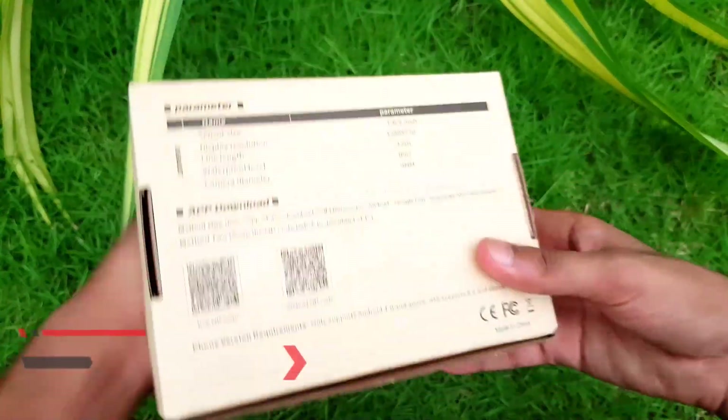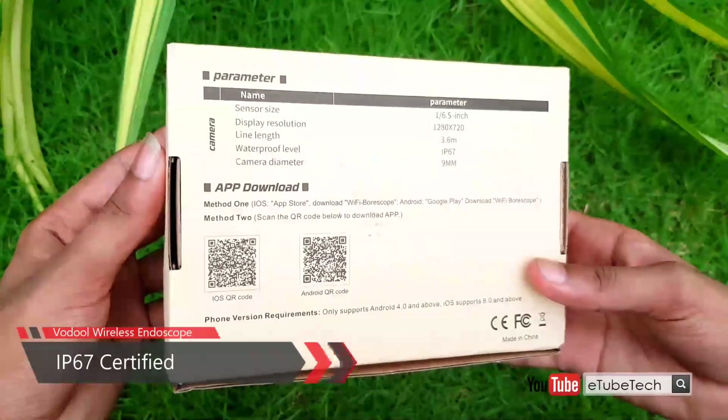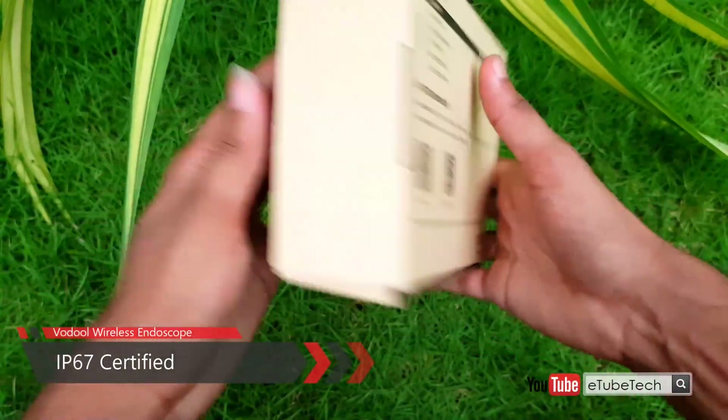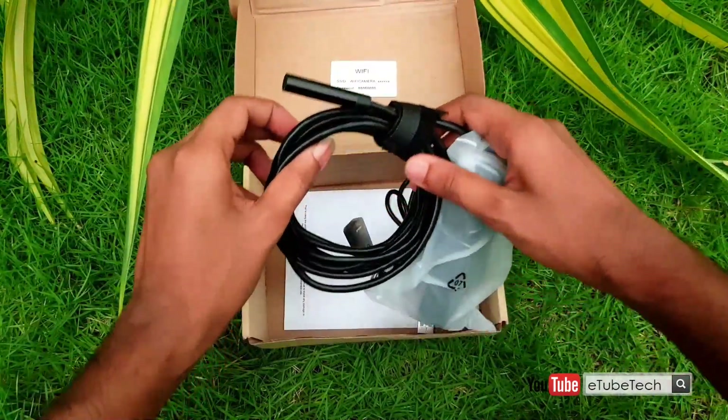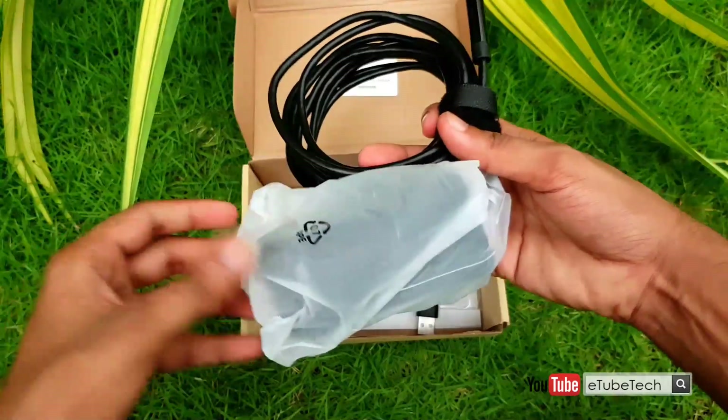The Voodle Wireless Endoscope is a semi-digit IP67 inspection camera with a nearly 12-foot long cable that allows you to get a clear view where you can't see from your own eyes.